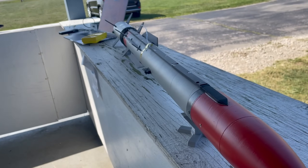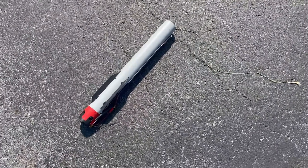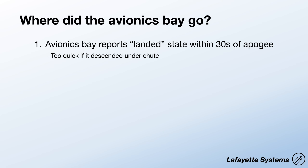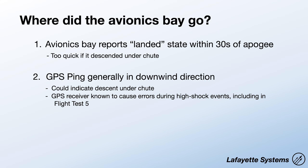Who wants to see the onboard footage? So do I. At apogee, the shock cord snapped and the avionics bay fell — maybe under parachute — and landed somewhere. The evidence is confusing: within 30 seconds the avionics were reporting that it was on the ground safe, but if it fell under parachute it would have taken much longer. That leads me to believe that, like in flight test five, the avionics assembly fell from the case at about 4,000 feet. It did receive a GPS ping downwind, but if the avionics bay fell without a parachute it should have landed basically right underneath apogee, not drifted with the wind.